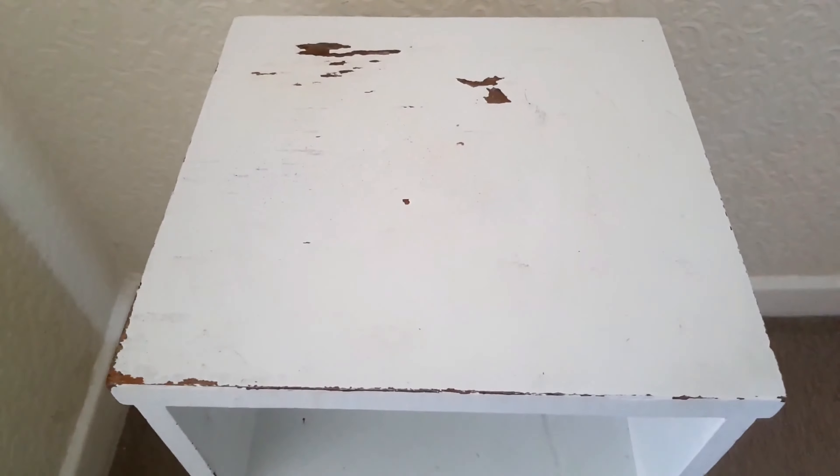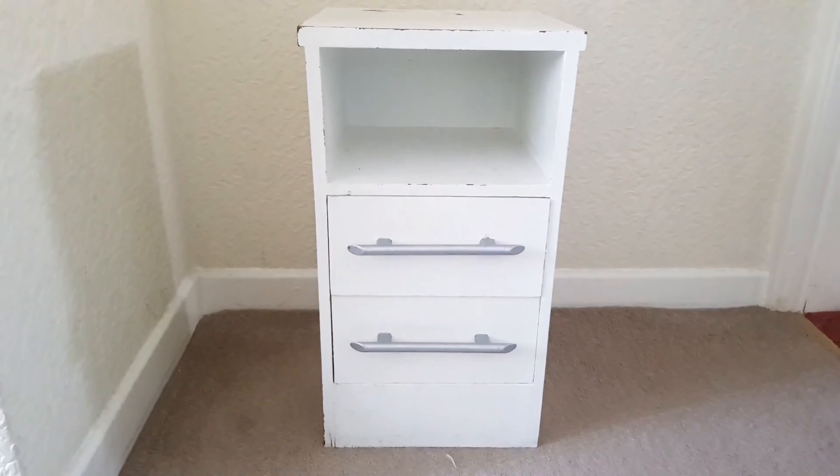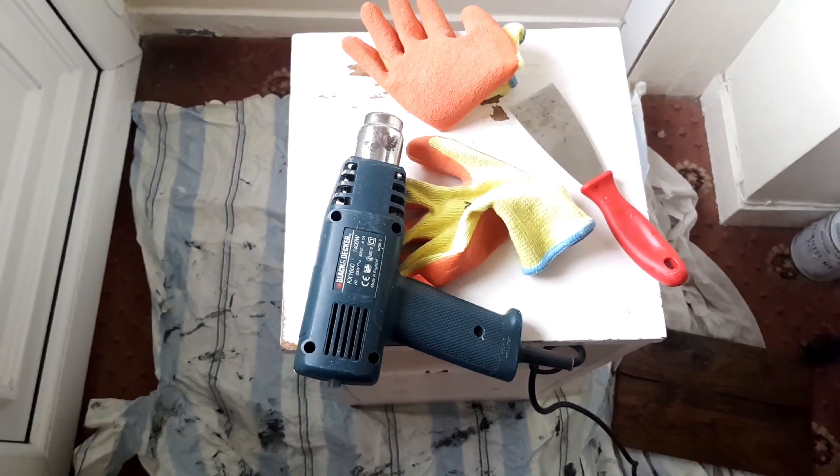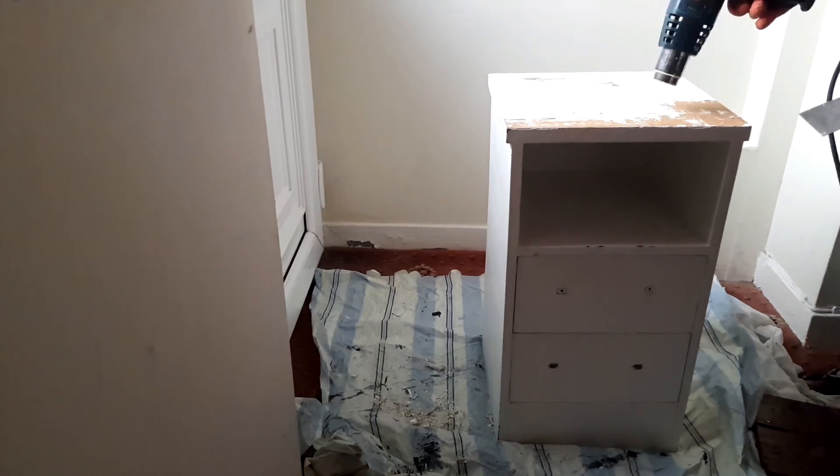This is the bedside table I'm going to work on. Initially it was walnut color and then I painted it white, but as you can see the paint is coming off and it's no longer looking great. I'm going to use a heat gun to remove the paint.